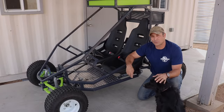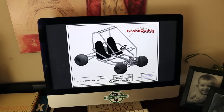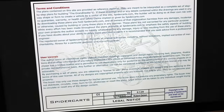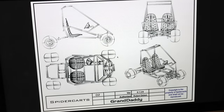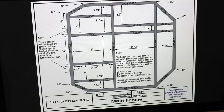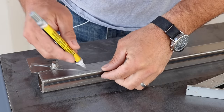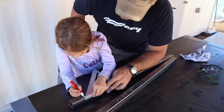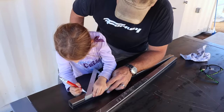The first phase of this project was to figure out a design, and for the design we ended up going with some online plans from Spider Carts. Even though I had some ideas for custom modifications, it was just good to have a base set of plans to start from. We got all of the tubing marked everything out and started cutting.